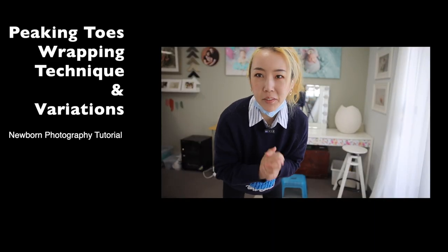Hey guys, Sissy from Just Kitty Photography Studio. I'm so excited today. I wanted to share with you this peaking toe wrapping technique and a few different looks we can develop. So rather than you full wrap the baby, you are seeing the toes, the little hands and the face features — one of the best ways to demonstrate our baby. We're going to have a two-week-old baby model today to demonstrate this particular wrapping technique. Let's go!